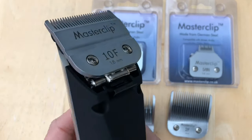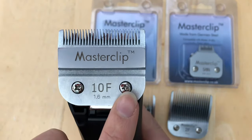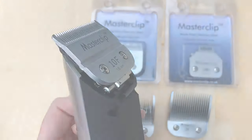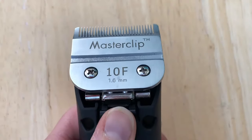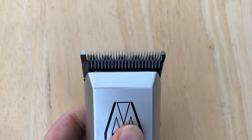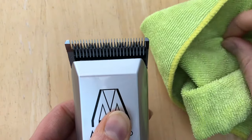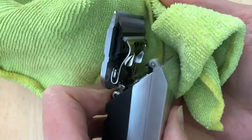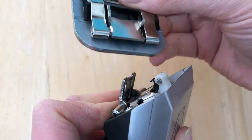The blades are very easy to fit onto the clipper. They come pre-tensioned so there is no need for a screwdriver to fit them. To remove the blade from the clipper, press the release button underneath the blade, then use a cloth to protect your fingers. Push on the teeth away from you and away from the head, which will make the blade stand up on the hinge and slide off.